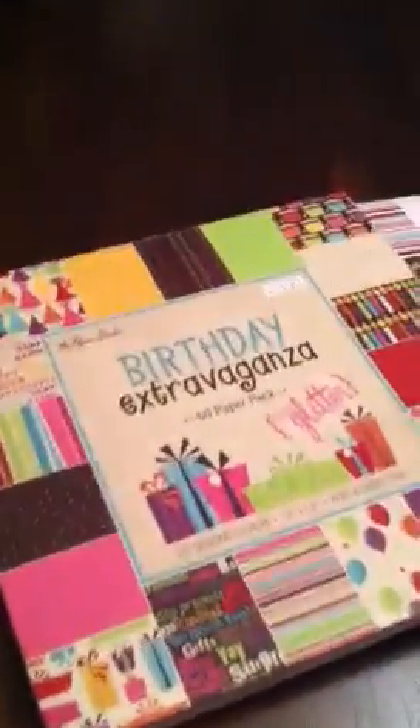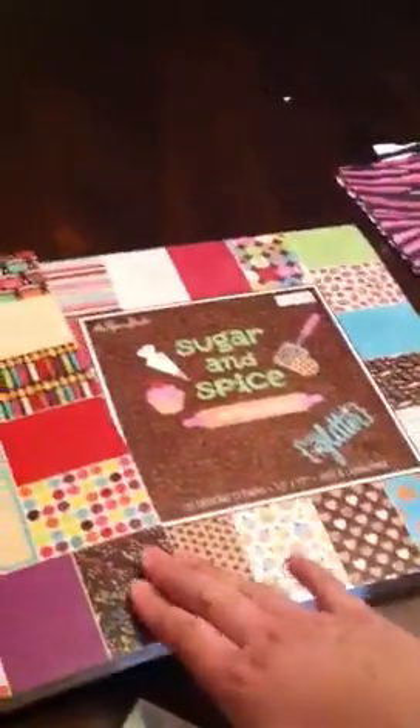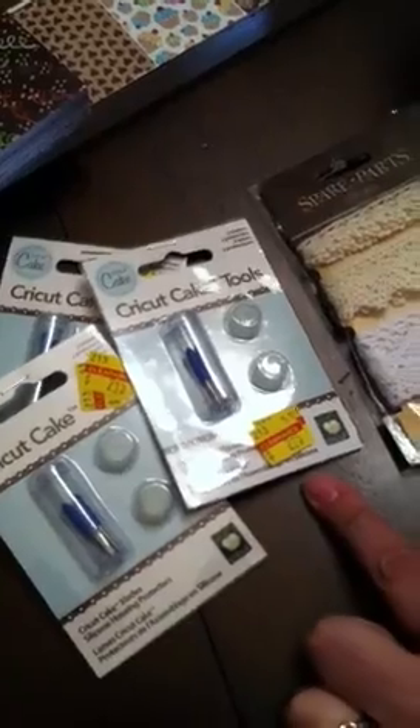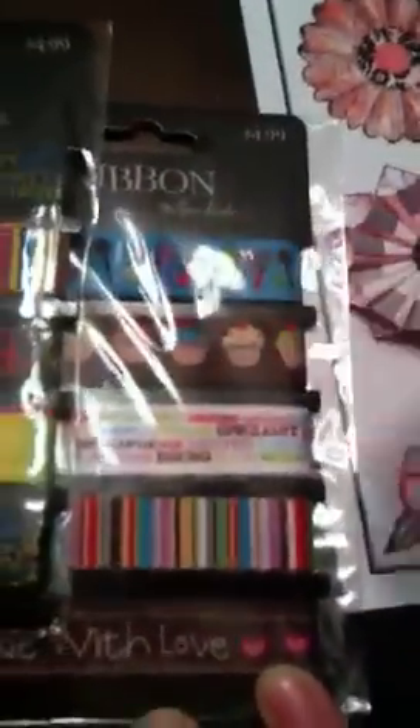Of course, I can't pass up Hobby Lobby, so I had to go again. I got some more paper for somebody back home, and then I got some tape blades on clearance for $0.15 — you can't pass that up, right? And then some more lace ribbon — I got a whole assortment of ribbon. It's super cute with this little basing ribbon in here.